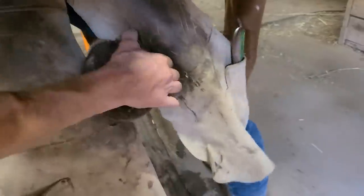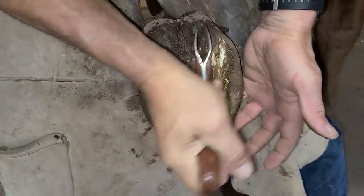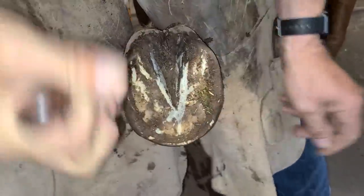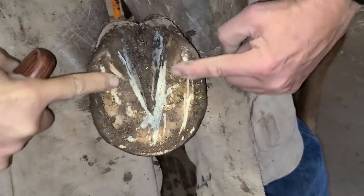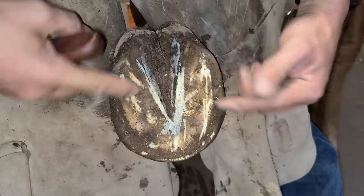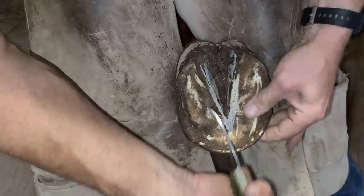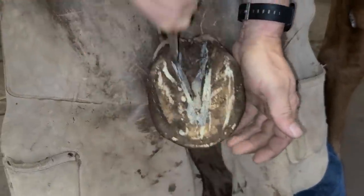All right, let's get all this gunk out of here. Take the loop knife — we'll get all this dirt and debris out of here. These are the bars right here that I was referring to — you can kind of see that they're different in color to the sole. They give that added support and flex to the hoof, which as you'll see in a minute, the hoof actually does flex. So this is the frog — we're just cleaning that off a little bit and getting all the debris around it cleaned off.